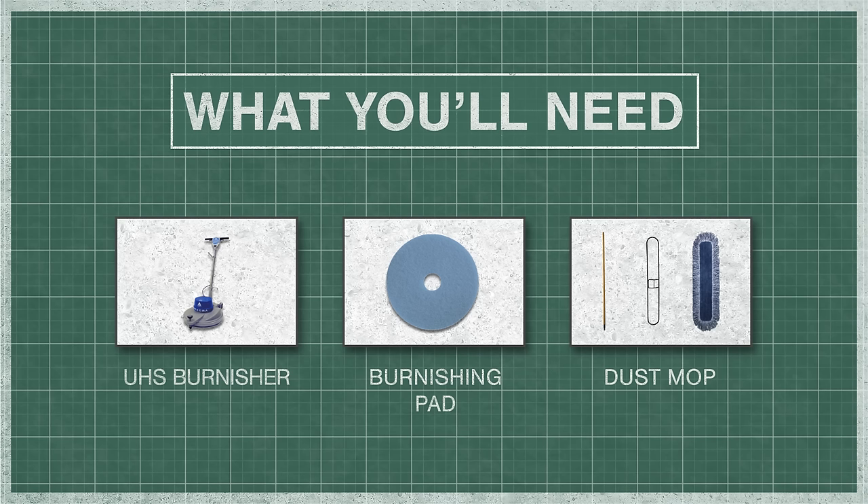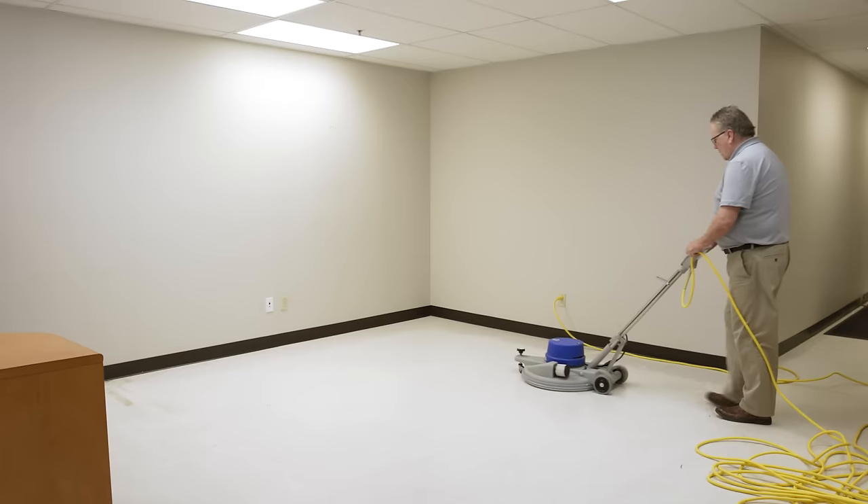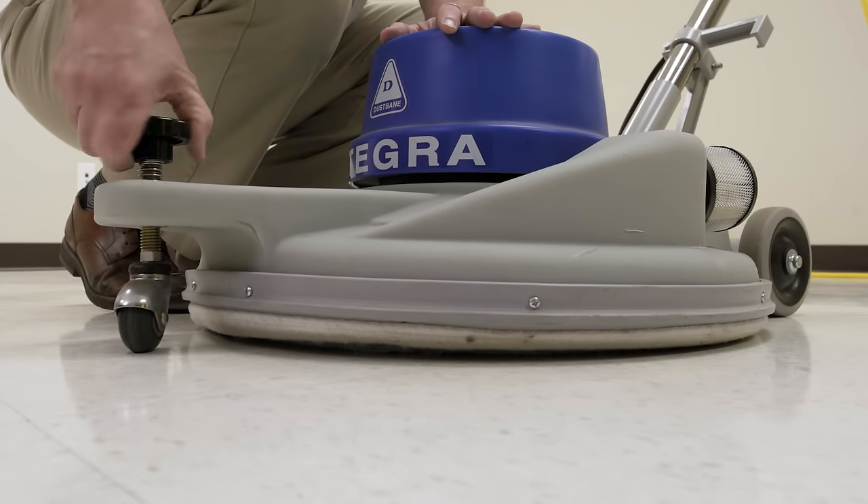For burnishing, you'll need a high-speed burnisher, burnishing pad, and a dust mop. Burnishing is a high-speed, lower pressure process that uses a forward and backward motion. The wheels help regulate the angle and pressure of the disc.